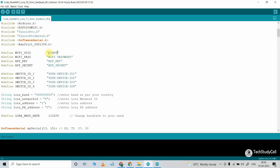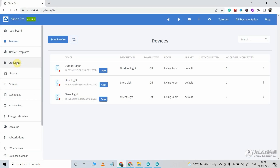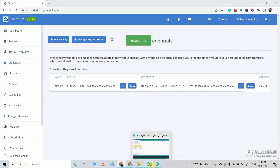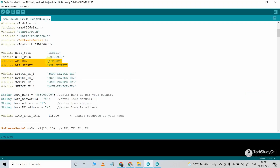After that, here you have to mention the Wi-Fi name and Wi-Fi password. Then to get the app key and app secret, I have to go to the Sinric Pro account, then go to Credentials, and here you will find the app key and app secret. Let me copy the app key by clicking the copy button, then go to the sketch and paste the app key.